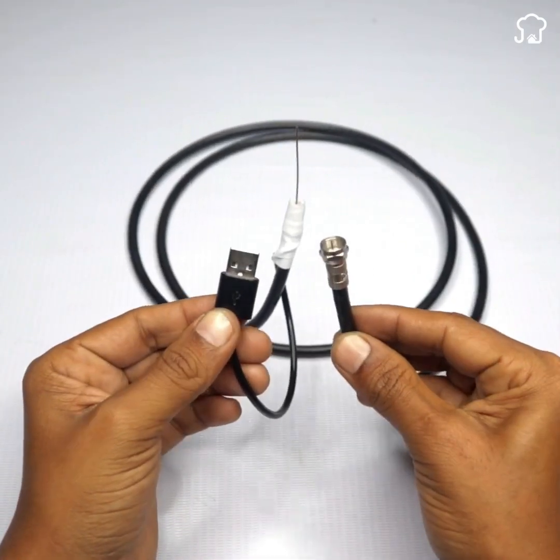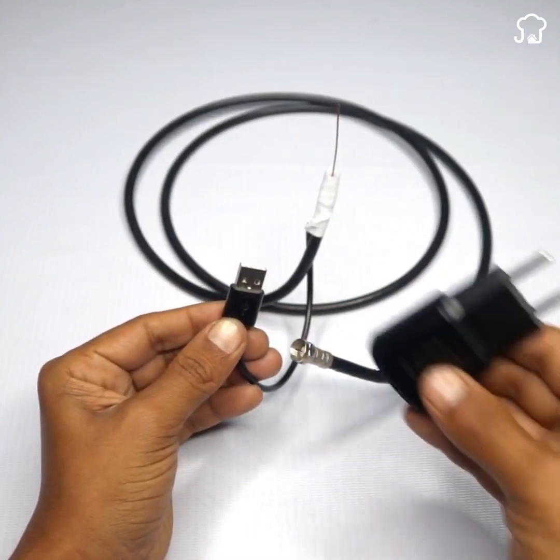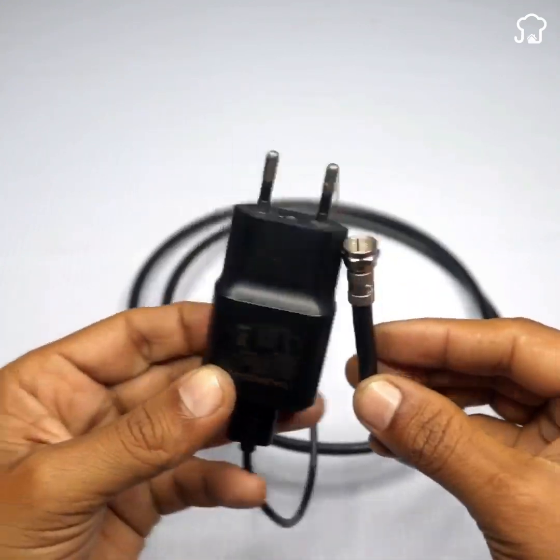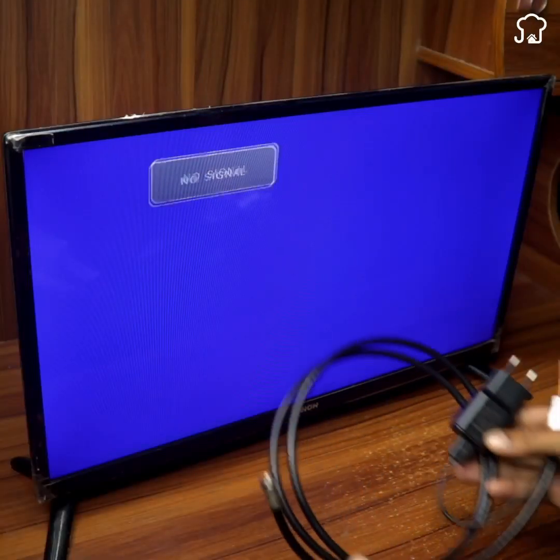This is how it should look when we're done. Now, it's time to connect it to the TV and test it. As you can see, the channels are coming in clearly on the TV after the antenna modification.